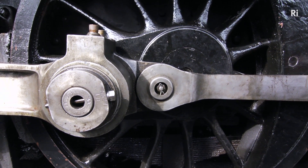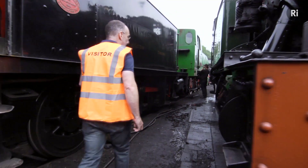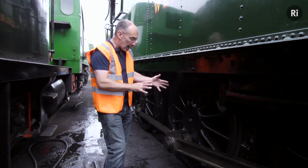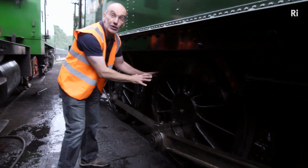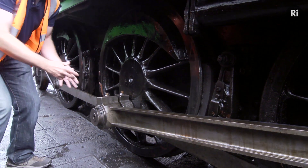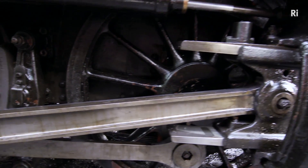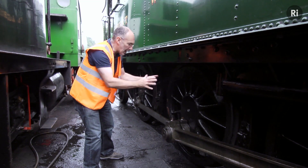This is the left hand side of the engine. On the right hand side, you'd expect that the wheels would be 180 degrees out of phase — the crank pin would be up here — but it's not. The wheels are actually 90 degrees out of phase. The crank pin's at the bottom, and that means when steam flows into the cylinder it can push against the wheel and rotate it, so the engine can always start from a stationary position, whatever attitude the wheels are in.